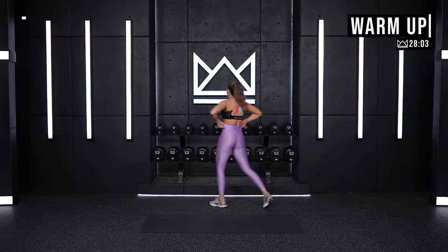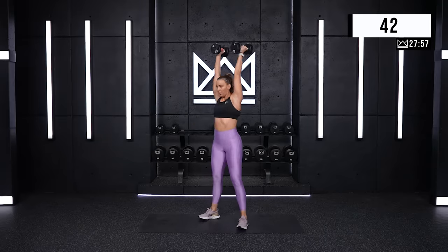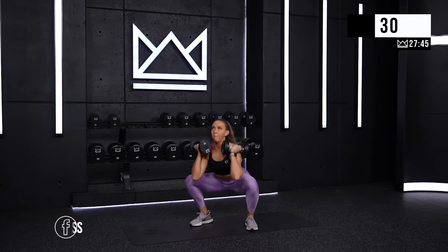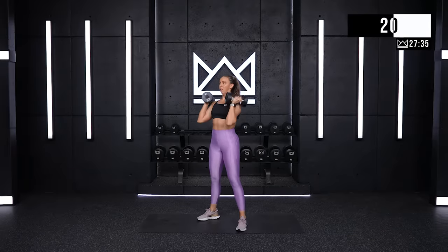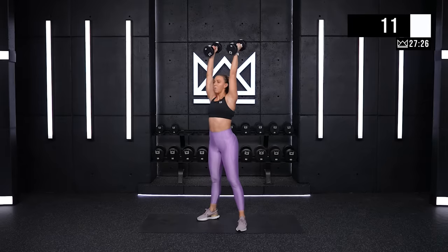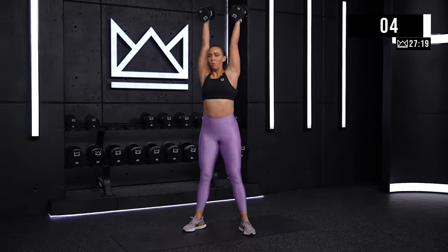Squat and press. I'm going to use my 15s. And here we go. Great work. Give me power. You've got 10. One more — three.